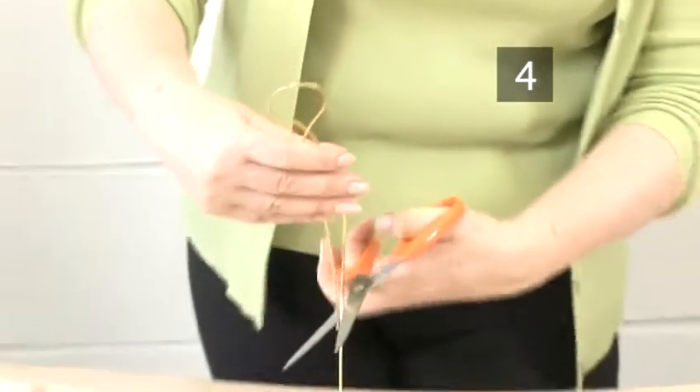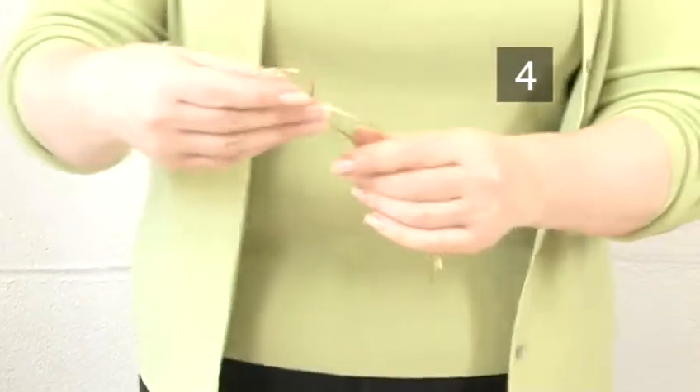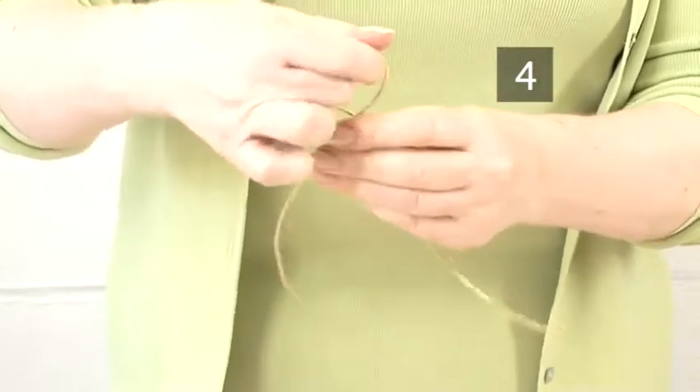Step 4: Bend the wire. Cut a length of aluminium wire about 30cm long. Bend it in half and twist the bent end into a circle. This will be your fairy's head.